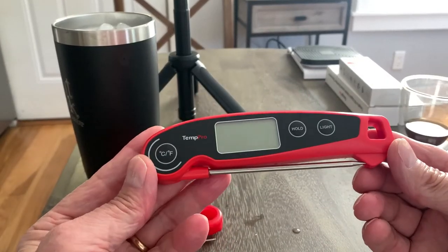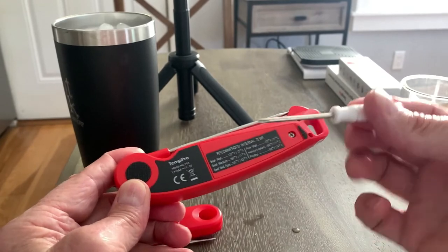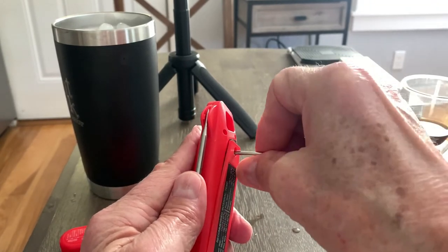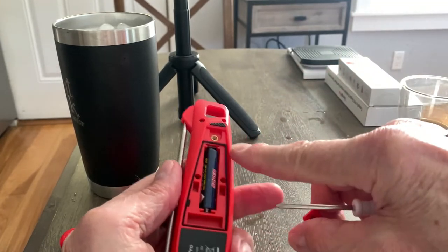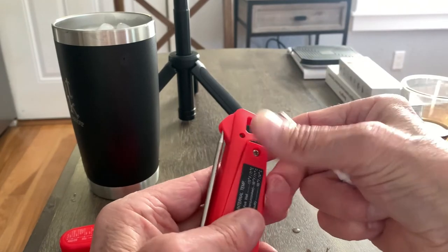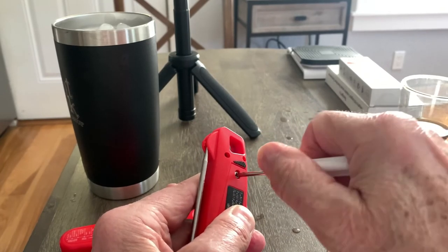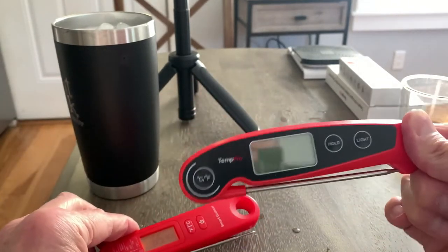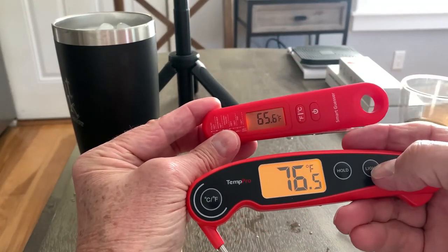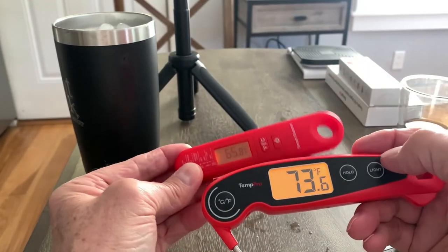Given the choice between the two, the Temp Pro is the clear winner. It operates with one AAA battery, and they include a little screwdriver. The battery compartment has a really nice silicone or rubber gasket around it, forming a tight waterproof seal — a big advantage over the SmartGuessr, which is not waterproof. The display is much larger on the Temp Pro, the backlight is much brighter, and it's easier to see off-axis because of the brightness and size of the display.